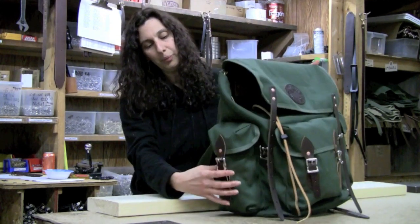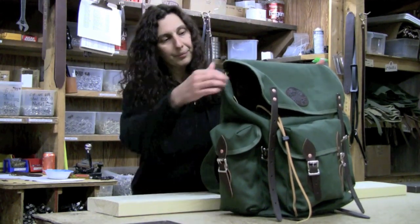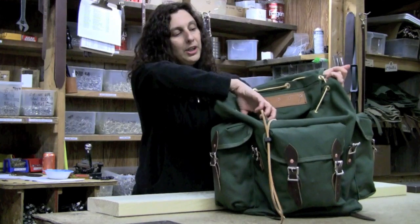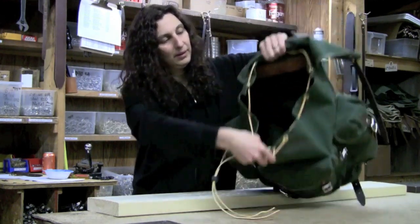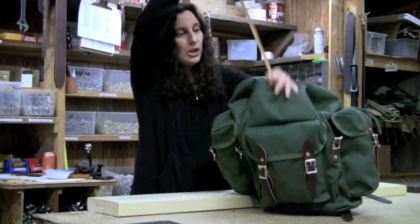It also has two pockets, one on each side, perfect for a quart water bottle. It features a large main compartment with a drawstring to cinch it closed.